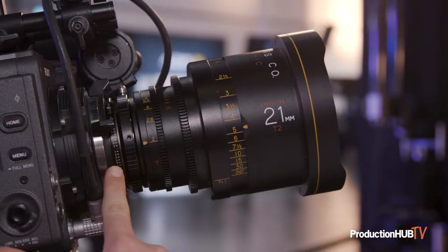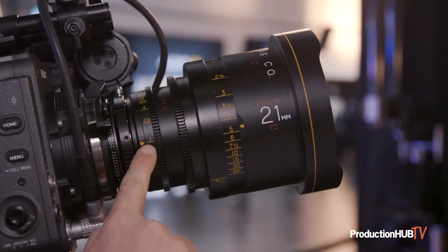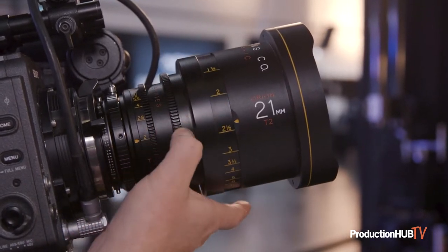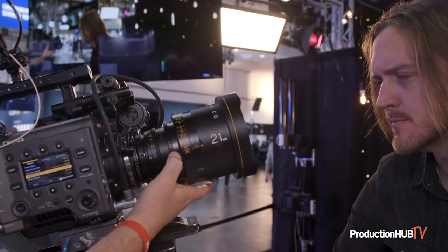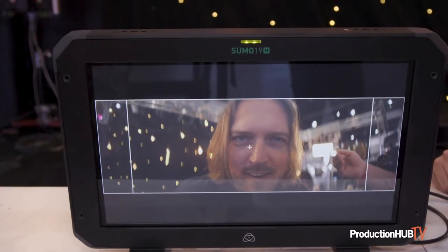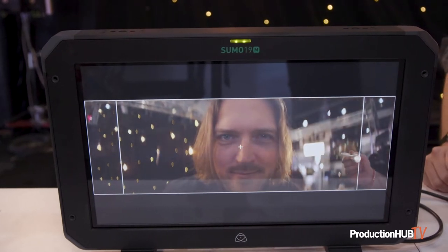Today we're showcasing the 21mm Orion Series, which is actually the world's widest production anamorphic 2x lens. It's about a 10.5mm horizontal field of view equivalent. It's a T2, just like all the other Orion Series.